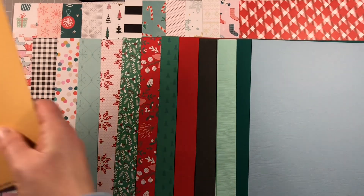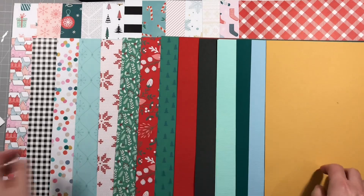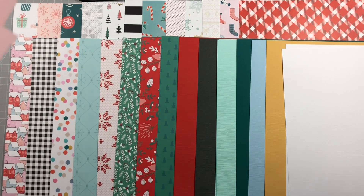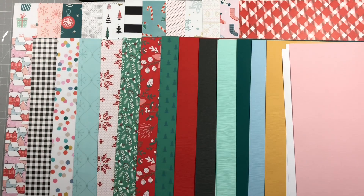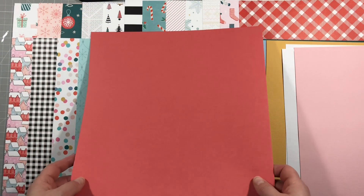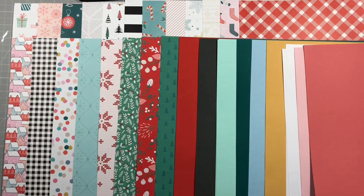There's so much in this kit. We have this yellow called Beeswax - I'm a big fan of yellow, I absolutely love it. Then we've got a couple of sheets of plain white. We have two sheets of Quartz, which is a lovely pale pink that goes really well with the pinks in the kit. And then we've got Flamingo, which implies pink but I would say it's more on the red side of pink. So that's the paper and the cardstock - stand by and we'll go through the rest of the main kit.